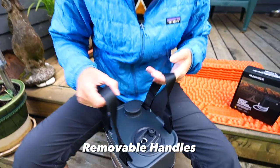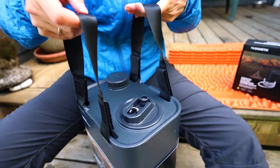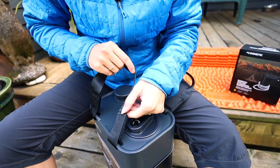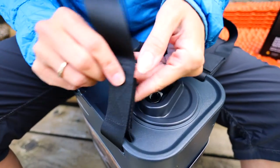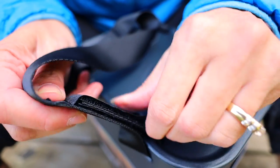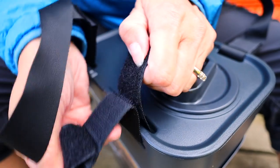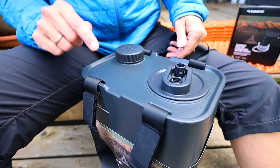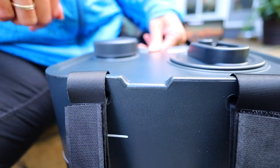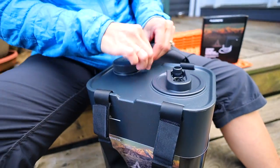The jug has two handles that are removable, but the nice thing is they will be easy to carry when it's full of water. We've got what seem like really good straps — they're double velcroed so they can be removed if you need to.